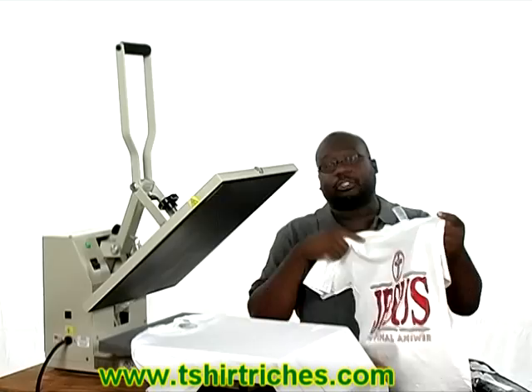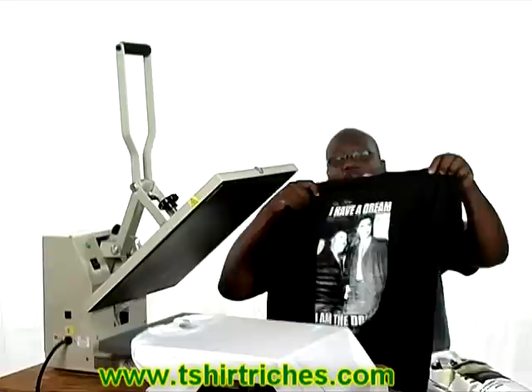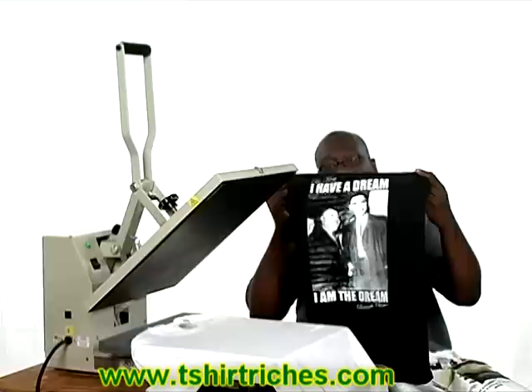We essentially took a transfer paper — I'll show you that in just a moment — we laid it on top of the t-shirt, we clamped it down on this machine, and it was transferred to the shirt. One of our guys here made this Obama Martin Luther King shirt using the t-shirt process I'm going to talk to you about today.